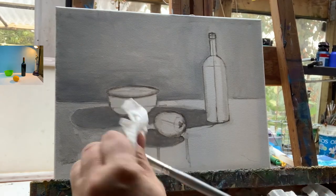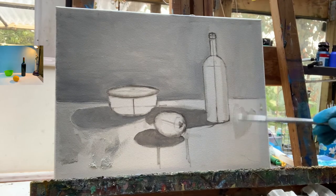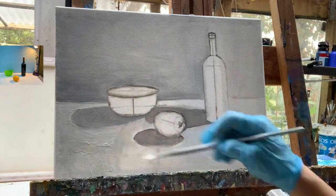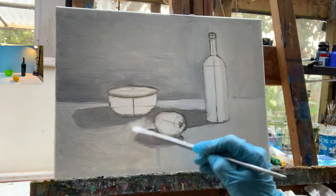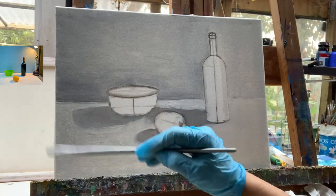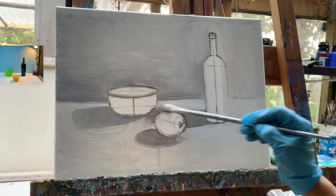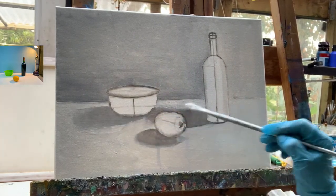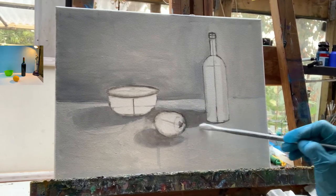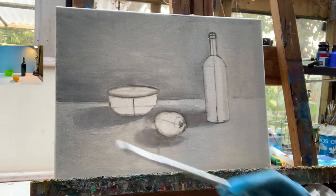I use a paper towel very often to clean my brush because solvent or water can cause the paint you later pick up to be too diluted. Shadows have to get softer on the edges and lighter going away from the object that projected them, so I have to take that into account. Looking at this painting, I'm softening the edges — I can always revisit them — just making sure they are not too sharp, because shadows are not objects.